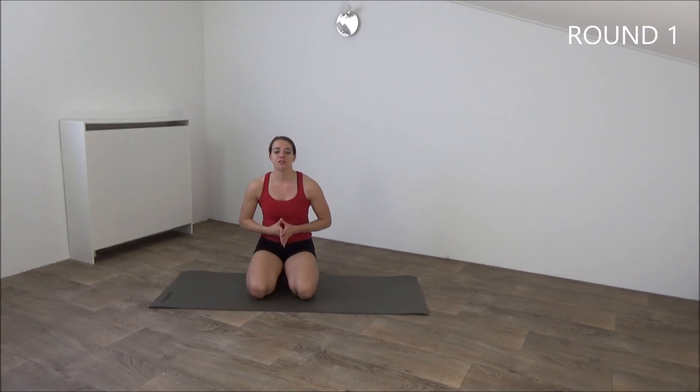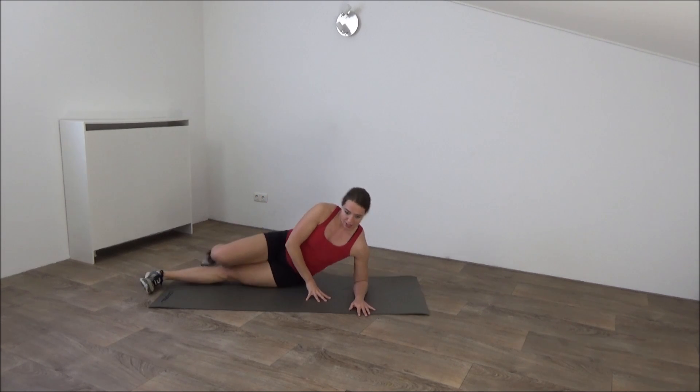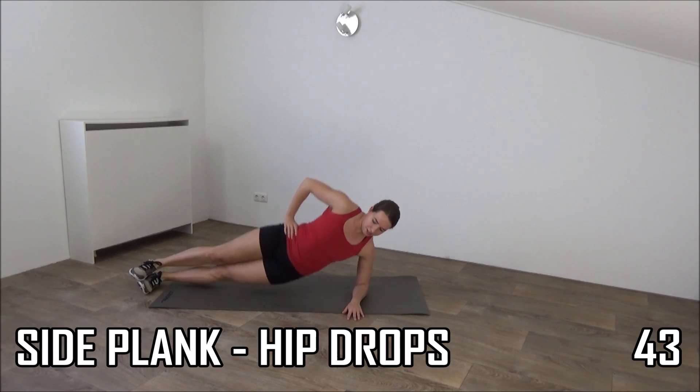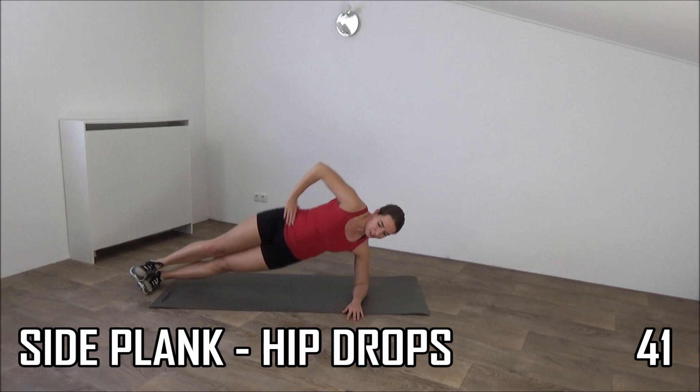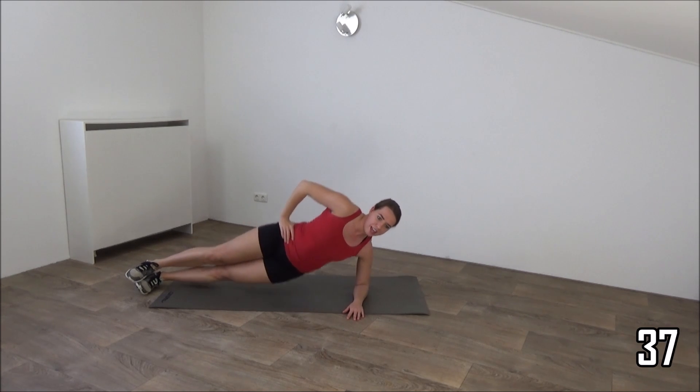Okay, get ready for the first round. We start with a side plank and hip drops. Go on the side, get ready for the side plank and start. Make sure your body is in a straight line, drop your hips until right above the ground and lift up.